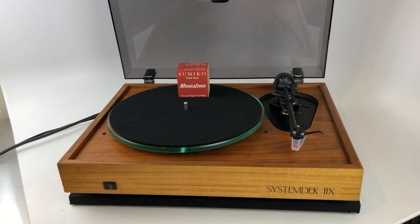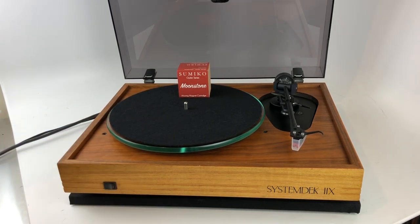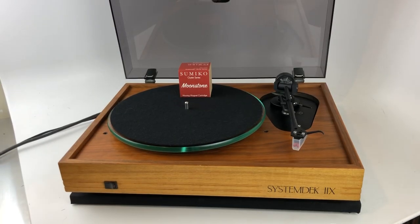This helps with vibrations and any sort of shaking from the floor. It allows you to put it in a less sturdy piece of furniture or equipment rack — a lot more forgiving than a solid turntable, which is what you would get normally at this price range today. There aren't that many suspension turntables being manufactured at a reasonable price.